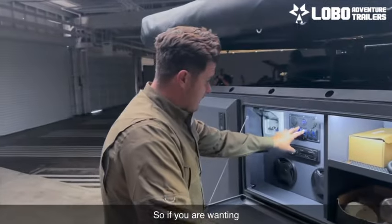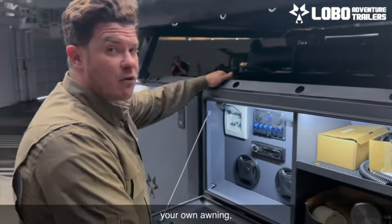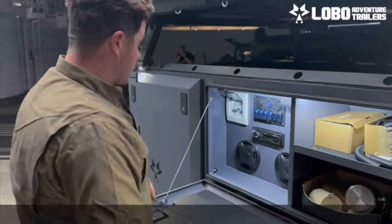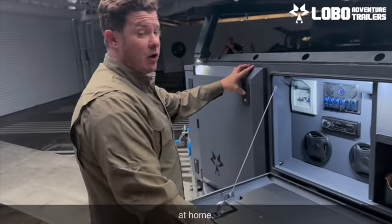So if you want to start with just a trailer and you already have your own tent, your own awning, and your own fridge, you can start with $24,000 and get your own overland trailer.